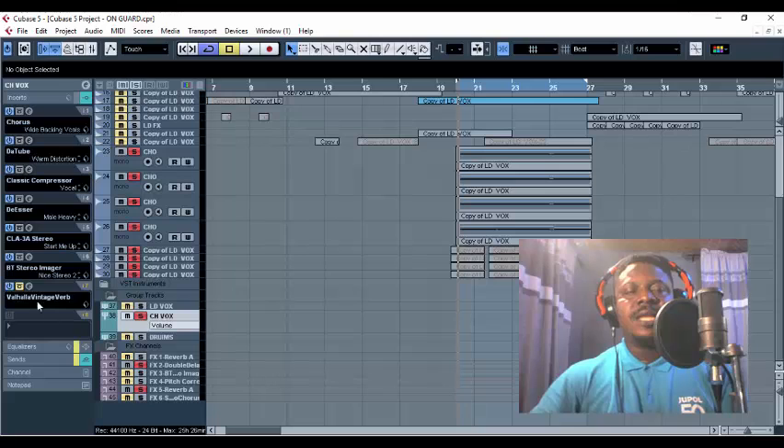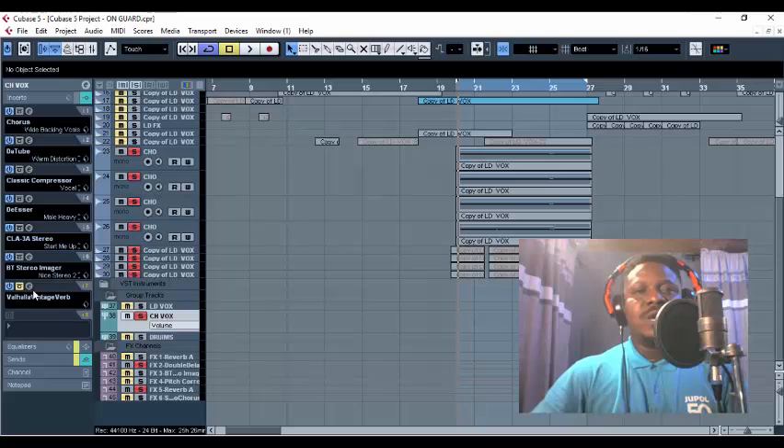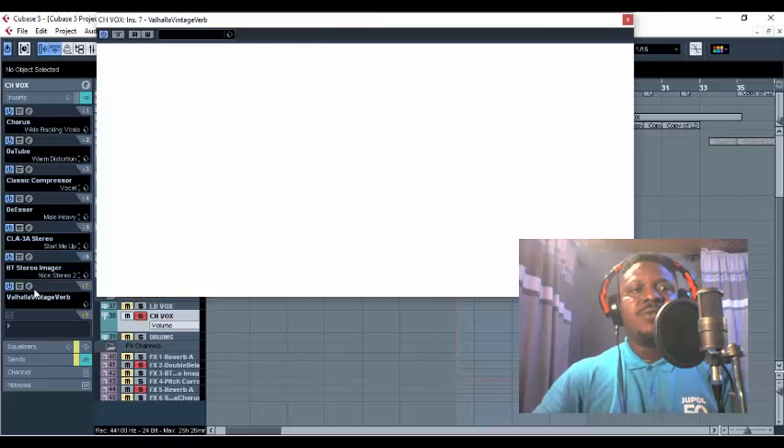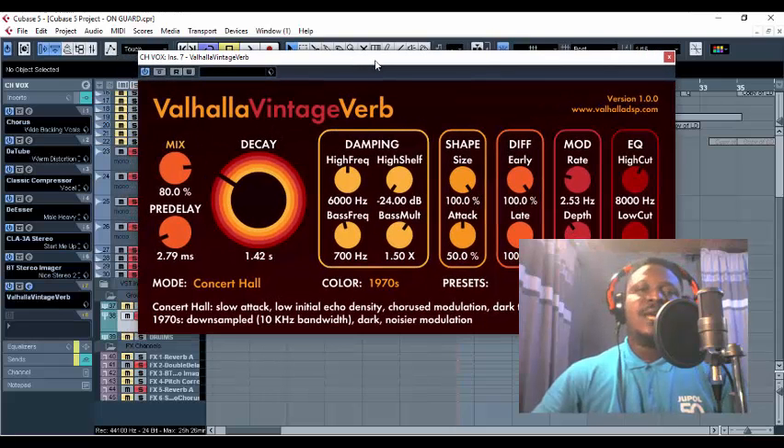I'm going to reveal that powerful wet reverb secret that Omale and Fireboy use on most of their songs — on those backups you hear on their recent tracks. I'm going to expose that particular reverb. I'm right here using this powerful reverb: Valhalla Vintage Verb.